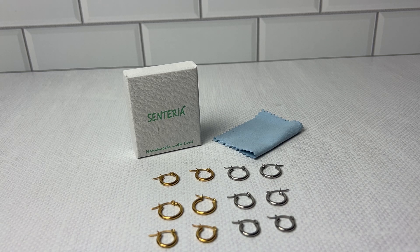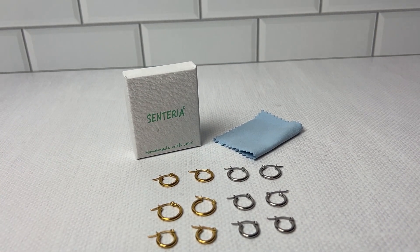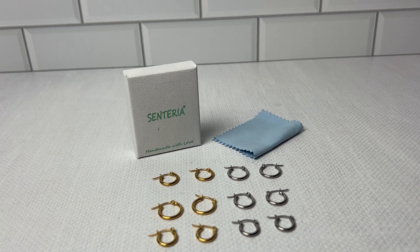A couple positives: definitely sensitive to the ears, they were easy to sleep in, they're very sturdy, and they are super pretty. These are excellent for everyday use. I highly recommend.